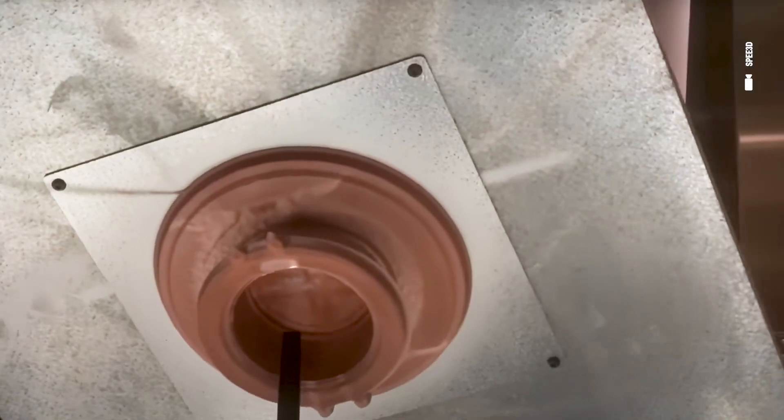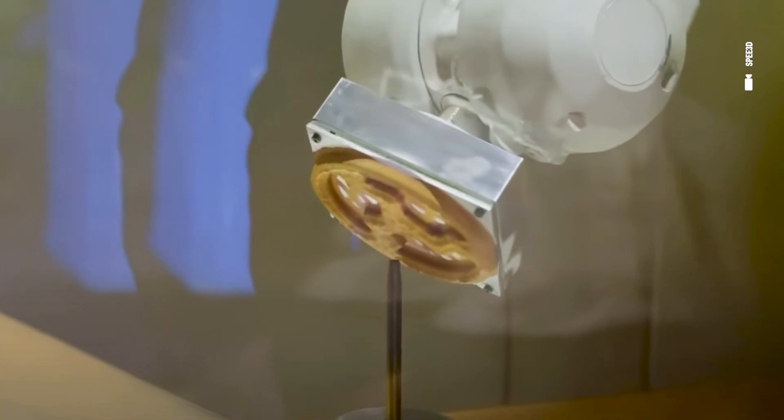The Speed3D is unique even for cold spray in that it just uses compressed air. We've got some air compressors here — when I called up the air compressor company, they thought I was crazy because I was asking for 400 psi. They said I must be wrong, so it is a pretty unique setting.